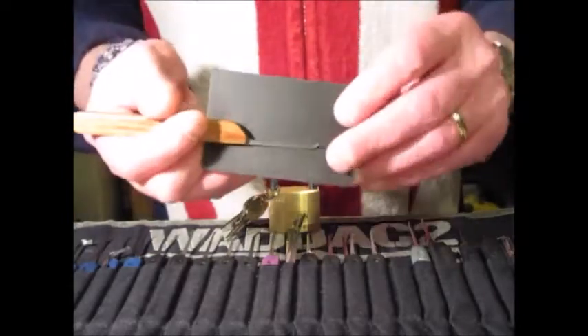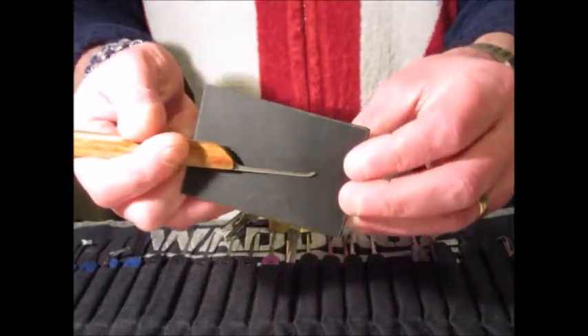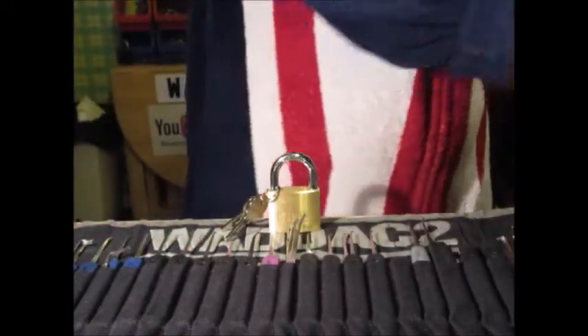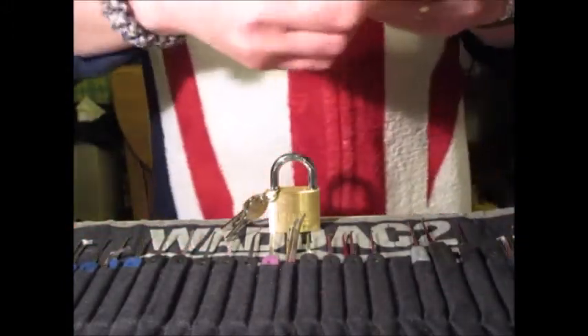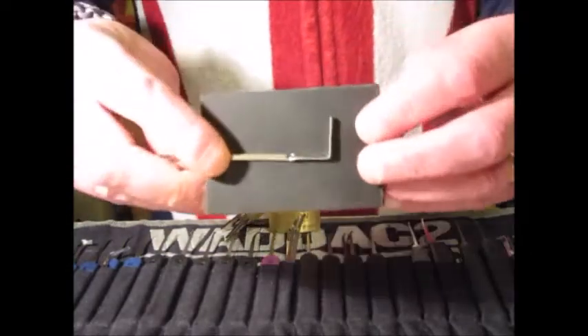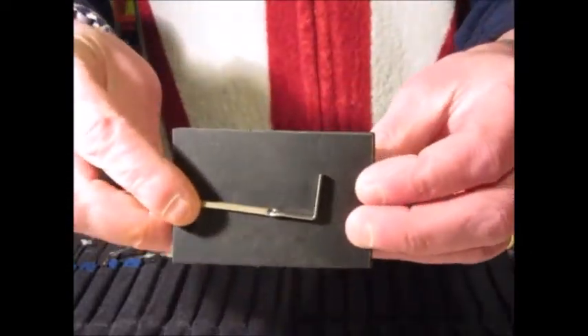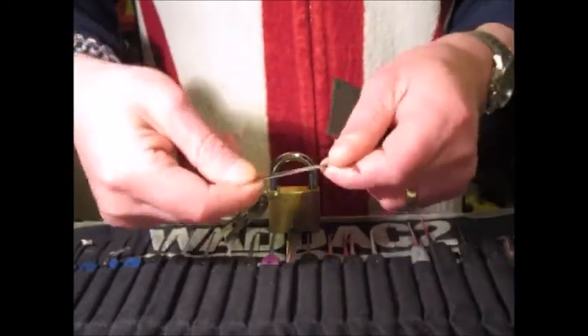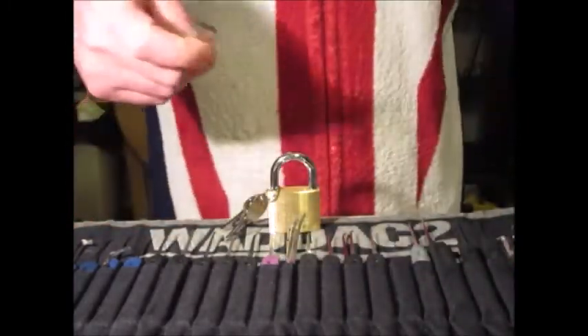The pick is a custom short hook, a favourite of mine. Tension wrench from the Clom range — it's a twisty one, quite rigid. It's a nice tension wrench.